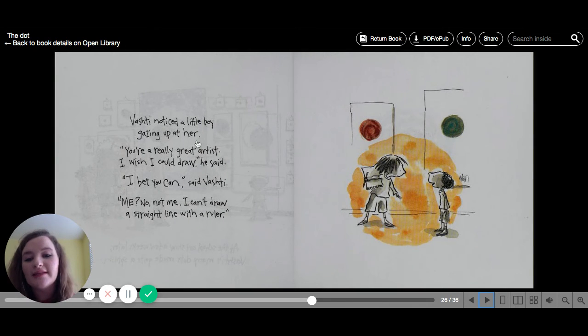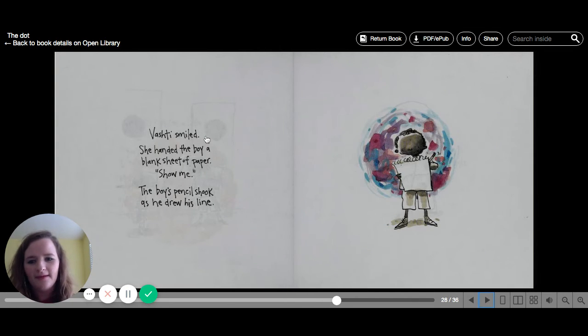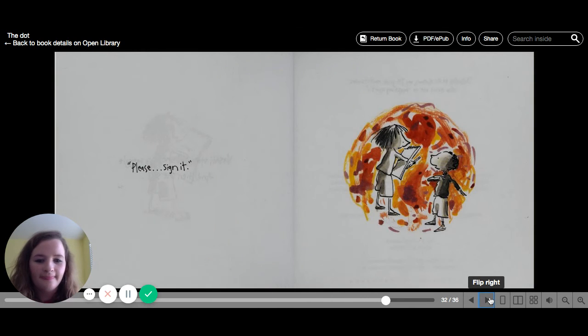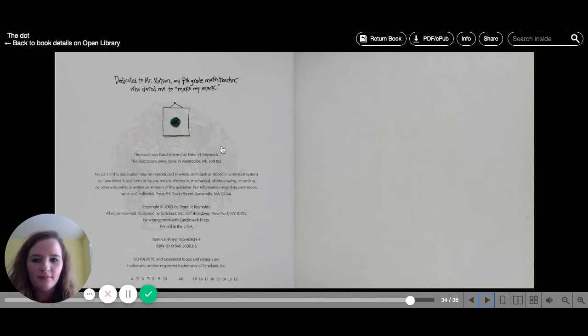Vashti noticed a little boy gazing up at her. "You're a really great artist. I wish I could draw," he said. "I bet you can," said Vashti. "Me? No, I can't draw a straight line even with a ruler." Vashti smiled. She handed the boy a blank sheet of paper. "Show me." The boy's pencil shook as he drew his line. Vashti stared at the boy's squiggle and then she said, "Please sign it." The end.